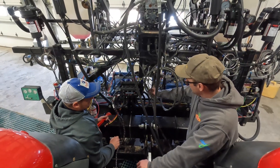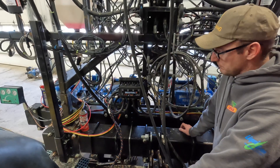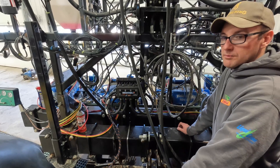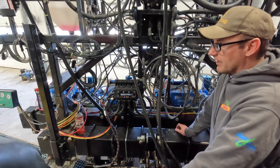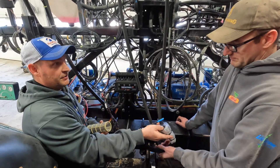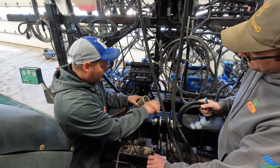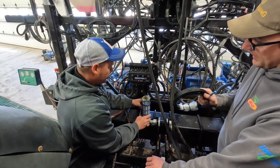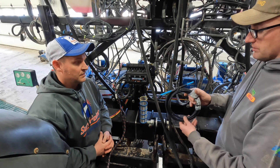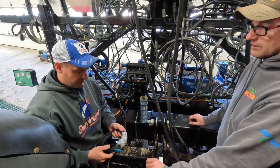A big difference in this system versus a traditional system is the metering tubes. I'll be honest — it was fairly confusing to me about what the metering tubes are all about, and now I get it. So Mike, with the Sentinel system, one thing I've had to learn is you don't use orifices — you use these metering tubes, which was a little bit of a new concept for me. So why don't you tell the folks why that works and what the metering tubes are all about.